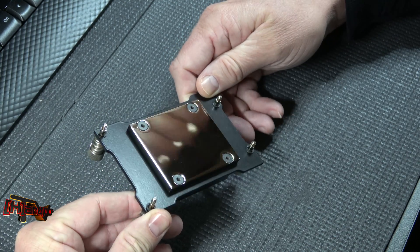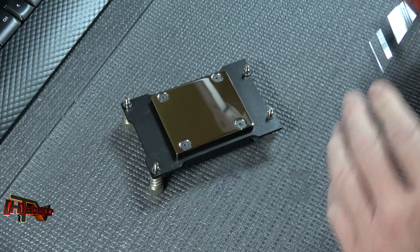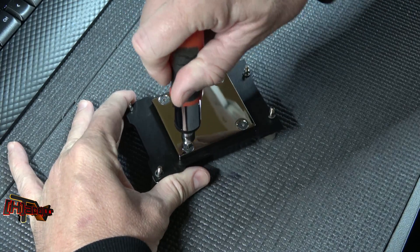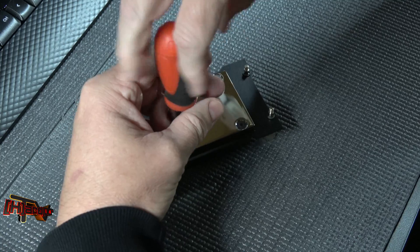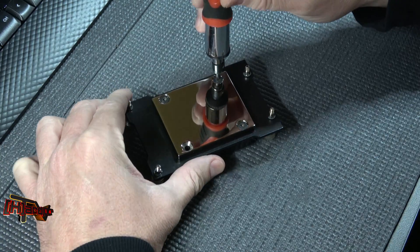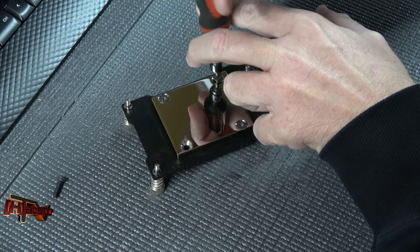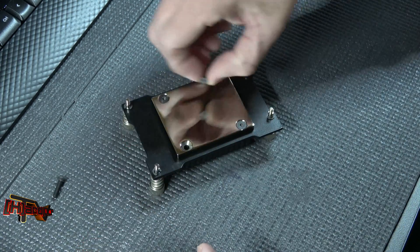We wanted to get it taken apart and show you the inside of it. Also, since we bought this used, we wanted to make sure there wasn't any debris or anything else inside the block itself before we started using it that might impair its ability to cool well — just a little due diligence to make sure our equipment is up to par.